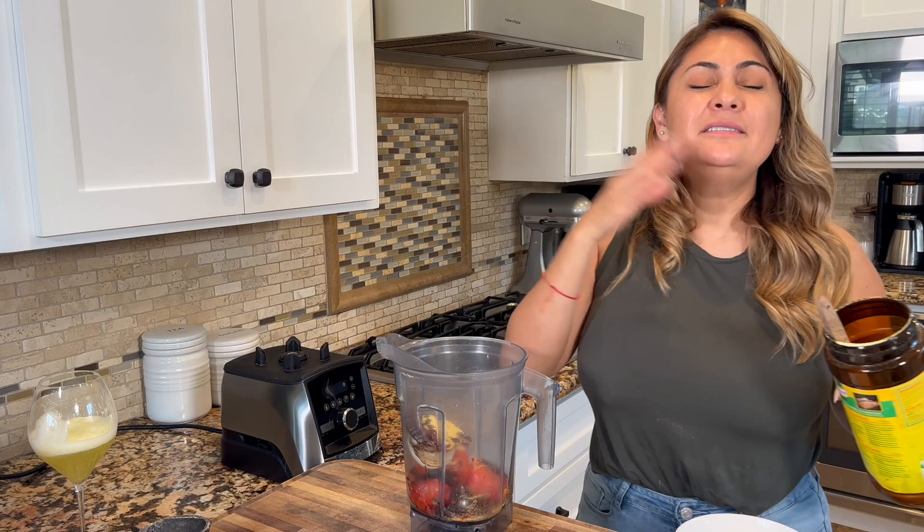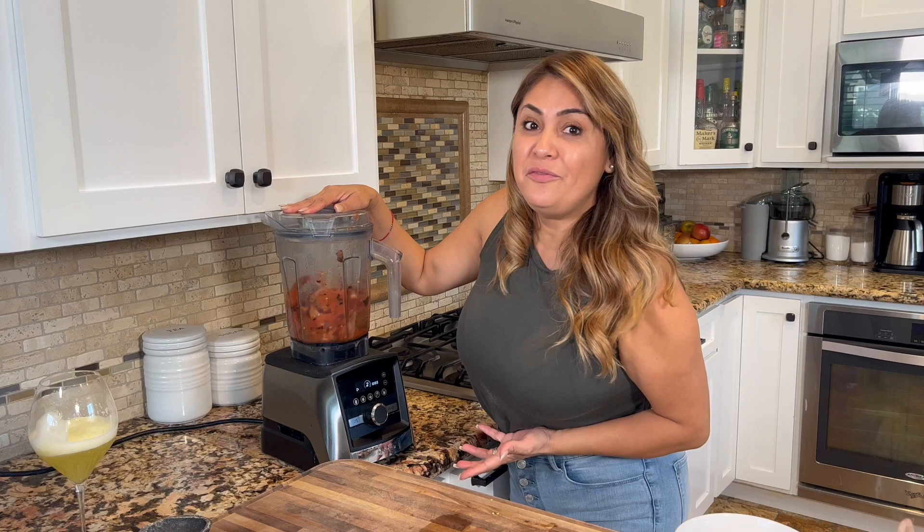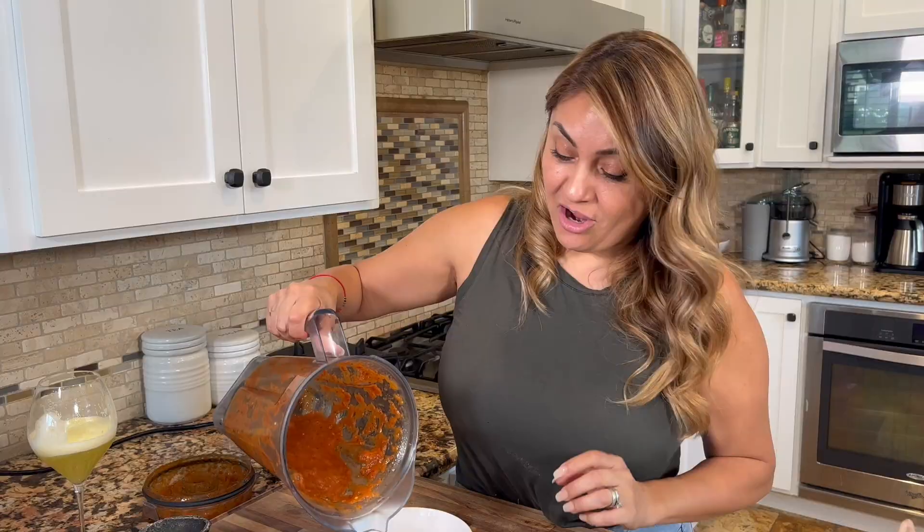Now we're going to add chicken bouillon. You can see I'm already choking from the smoke of the chiles — it creeps up on you. We might need to add a little bit of water, but let's test it first. No water needed — this one is ready! Be very careful when you open the lid, especially when you see those fumes. Look how pretty that is!